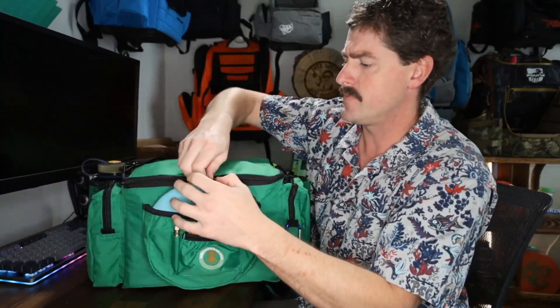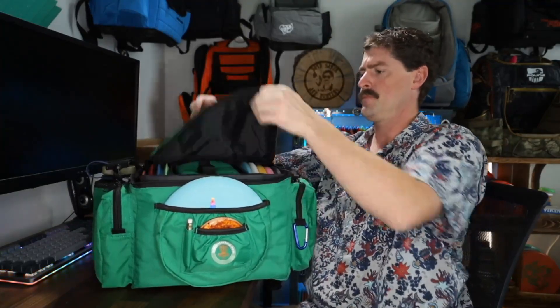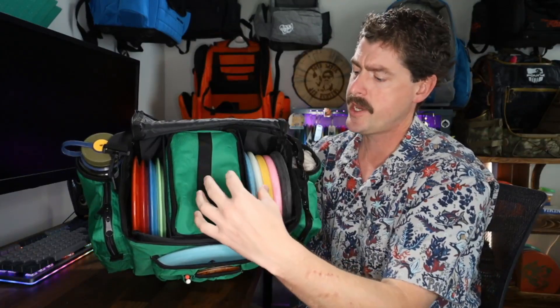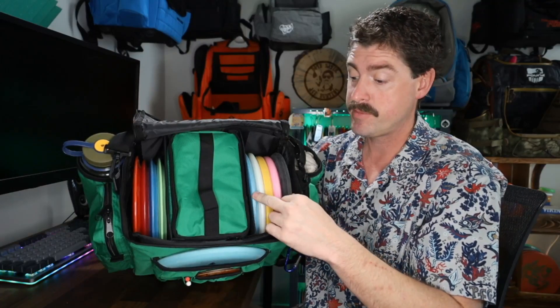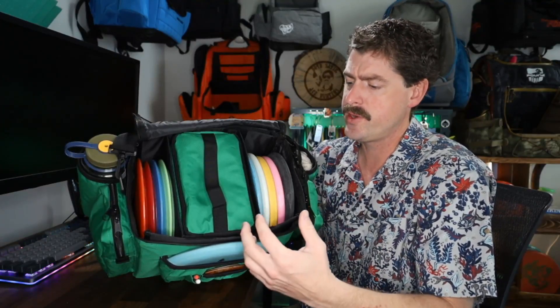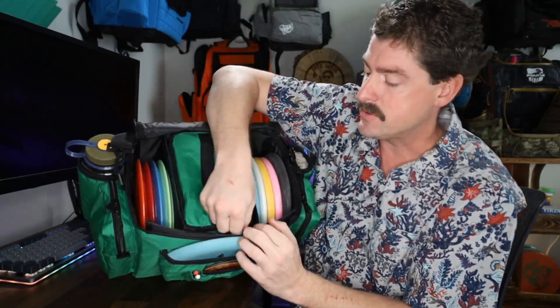Let's get straight into the guts of this. I've got the lid zipped closed — here's my current setup. I've got the cooler stacked in the middle and I've got 10 discs in here — over here I've got five putters and mids, and then over here I've got four drivers. There are all sorts of different ways you can lay this out. The cooler does fit really nicely in the middle, and if you're going to weigh the cooler down with a bunch of beverages or ice, it probably does make sense to keep that in the middle, but you certainly don't have to leave it there.